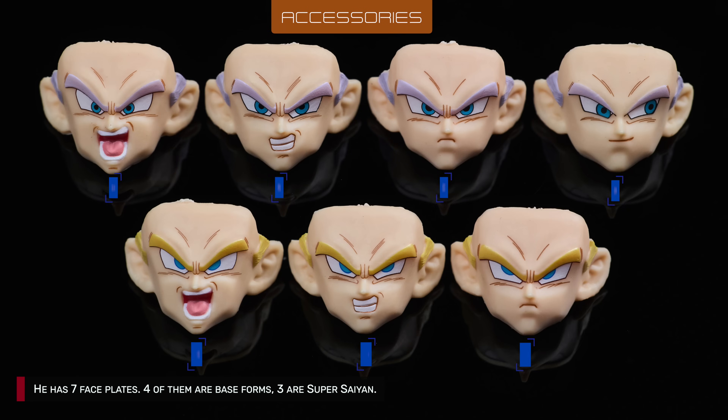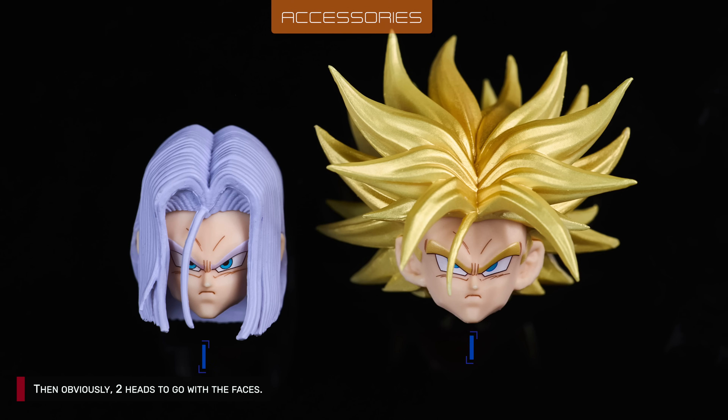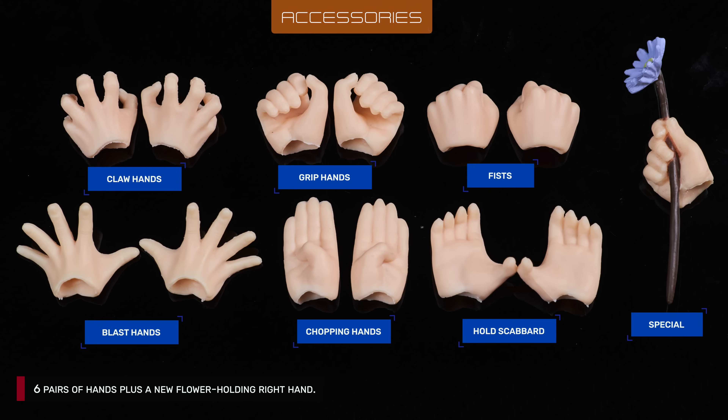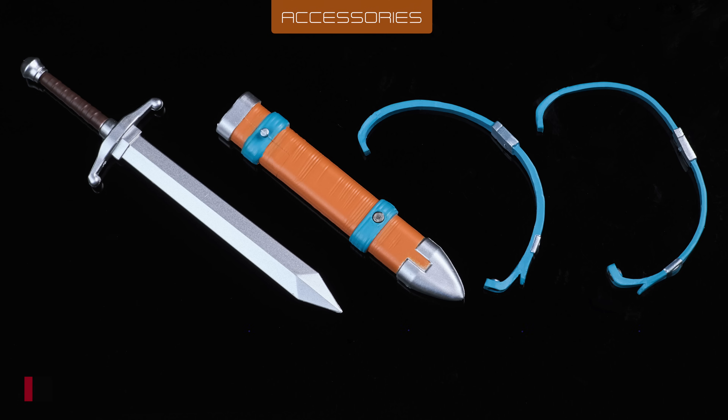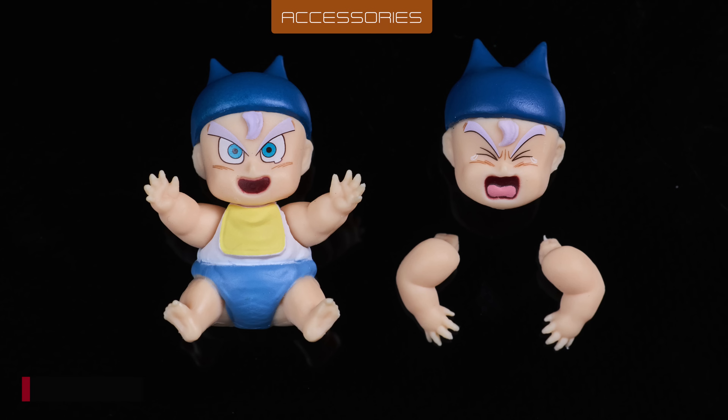He has 7 faceplates, 4 of them are base forms, 3 are Super Saiyan. Then, obviously, 2 heads to go with the faces. 6 pairs of hands, same as their previous Trunks, plus a new flower holding right hand. His sword, scabbard, and 2 alternate straps. Lastly, a baby Trunks with an alternate head and arms.